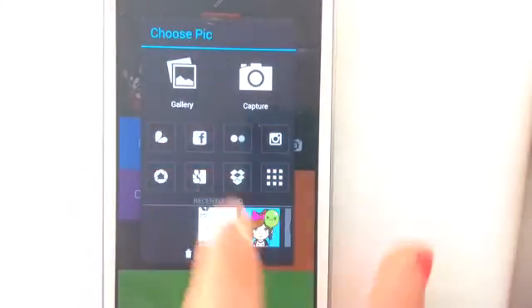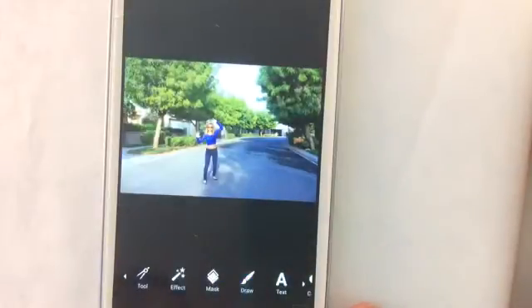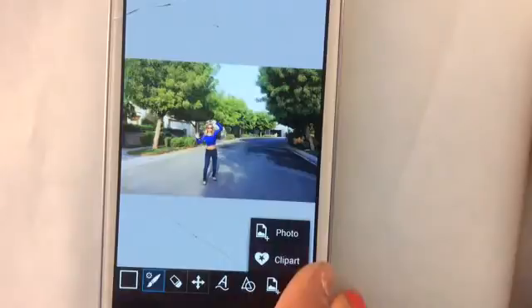First, open the picture in Pixart of you standing wherever you are with your hands up. Once you have it open, click on Draw, then click on Add Photo and add the template.